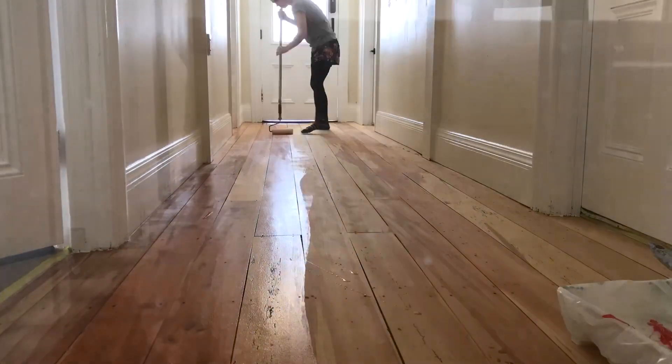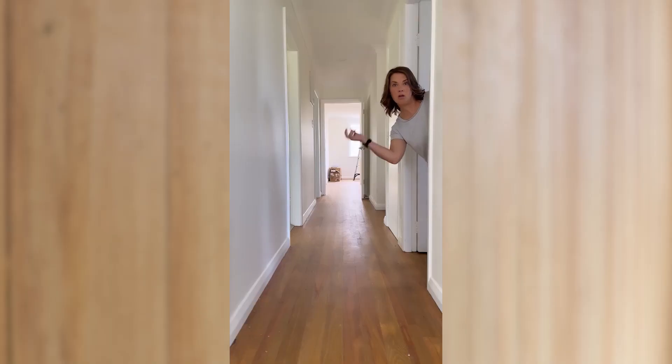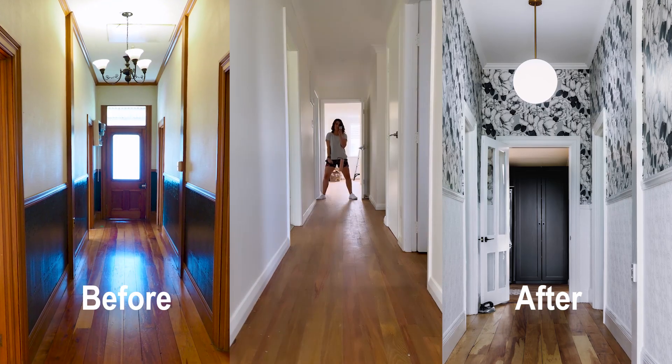Then I went through and sealed it with Razine Crystal Clear Floor 1K. How good does this look? Such a transformation. For a full rundown, check out the blog below.